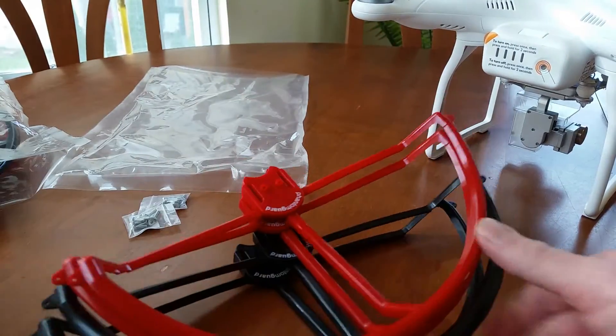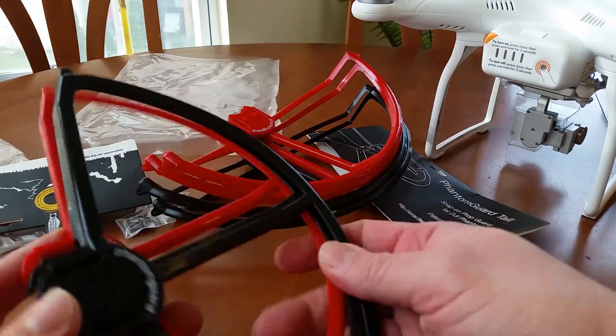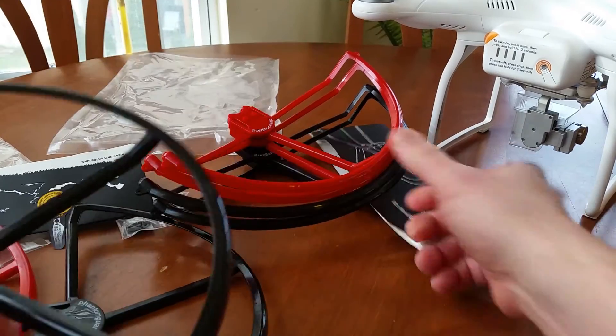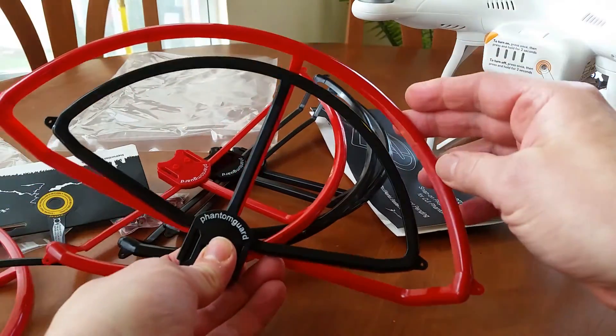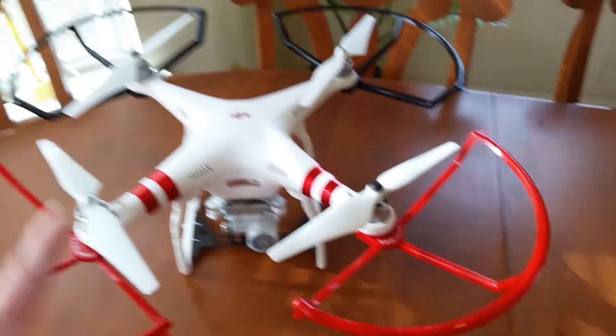Hey guys, these are prop guards that I got. These are the big ones. Smaller sets, a little bit smaller. And I got the big ones here, so you can see the big difference there in the size. Big difference. So these are the bigger ones.